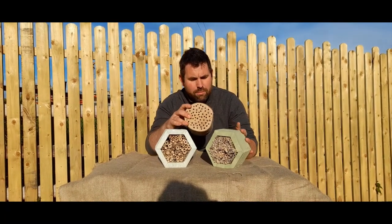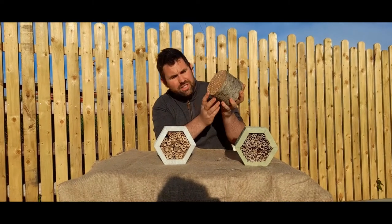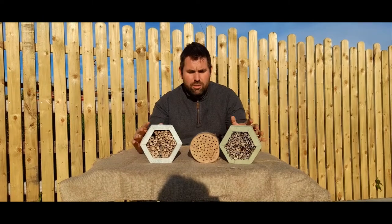I'm going to show you three different methods. One is using hollow stems from different plants from around the garden, one is for drilling holes in a log, and the other is for cutting up bamboo. So without further ado, let's crack on.